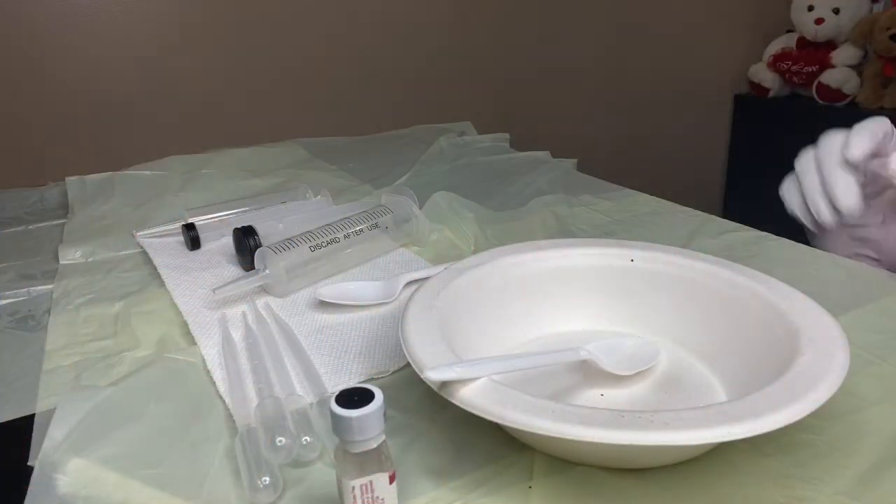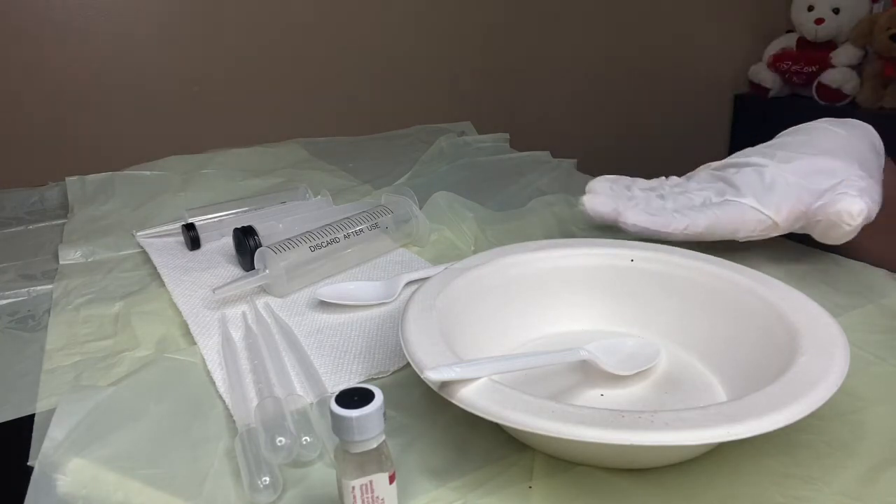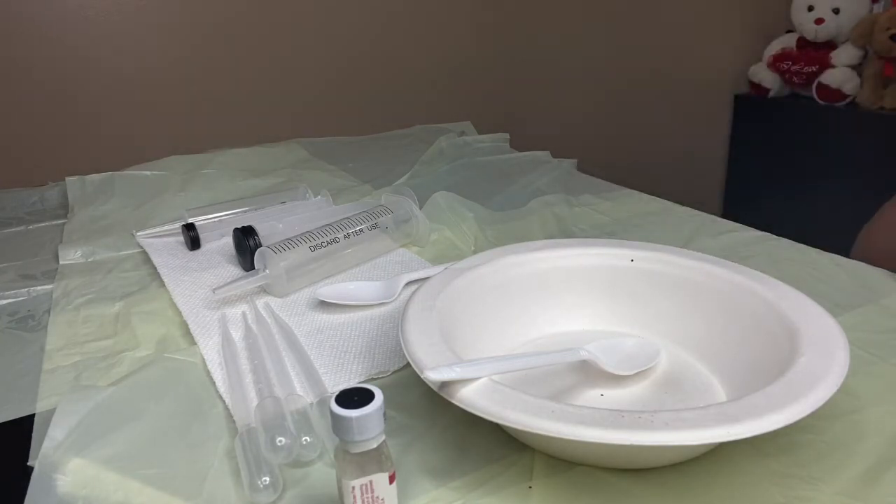Hi ladies, it's Tori and welcome back to my channel. Today we're going to make a lip gloss — my cherry lip gloss.